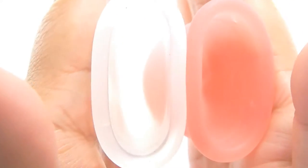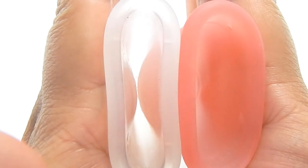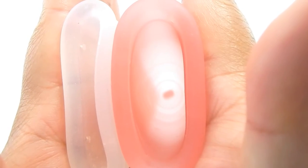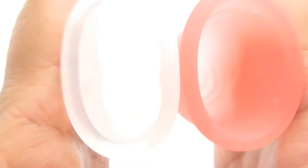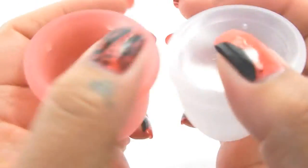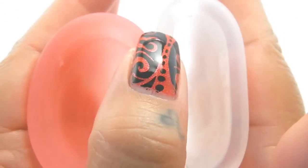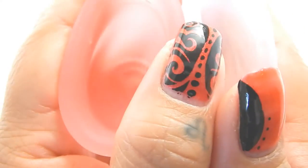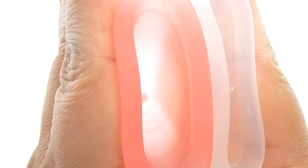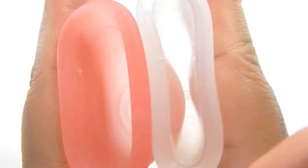So here we go. This is the Green Cup of Maine and the Lena Cup. Again trying to get the center of the cup. So inside of the Lena Cup and inside of the Green Cup of Maine.